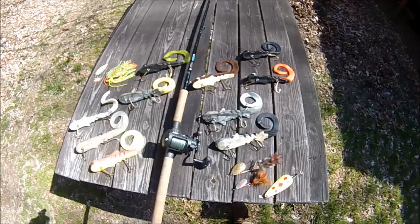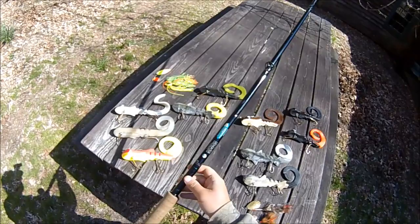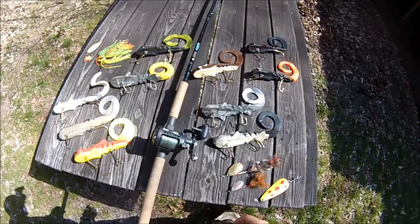Last but not least, I've got my musky setup — an eight foot six inch extra heavy fast action St. Croix Premier one-piece rod paired up with a Daiwa Saltist. Around it I have an assortment of bulldogs I forgot to show earlier, plus a little spinner bait and a couple of bucktail spinners in this big old Frabill diamond.